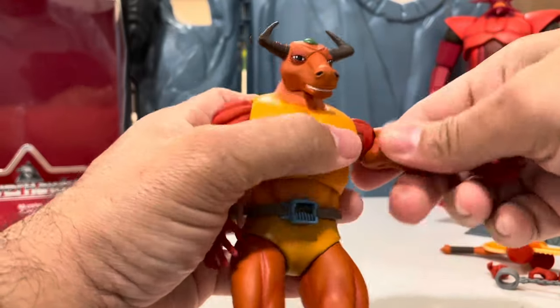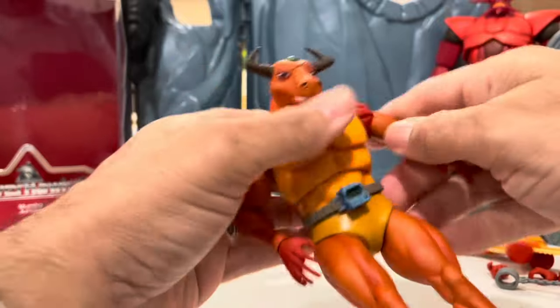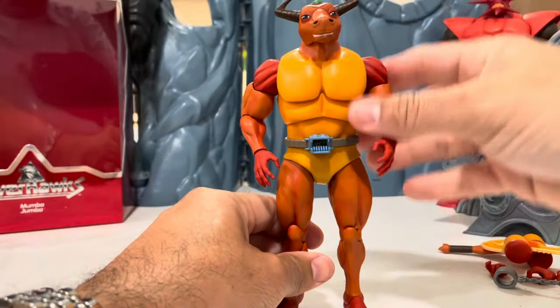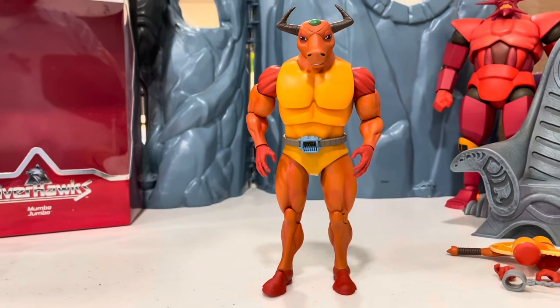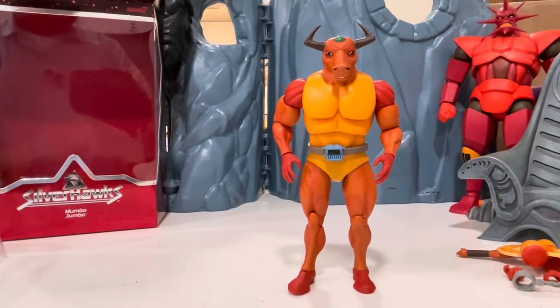There are moving biceps on this one. The joint feels pretty tight — I was afraid I might break it. It looks good though. I think I went too high; let me back that up. There you go, now we can see what's up.